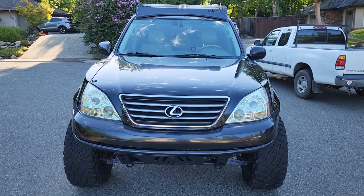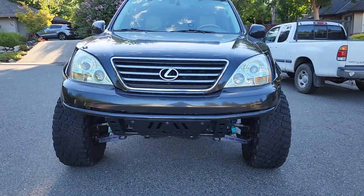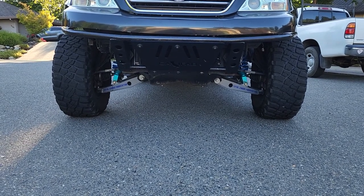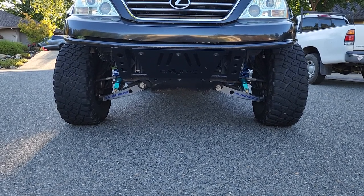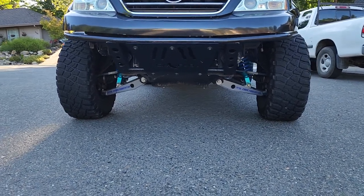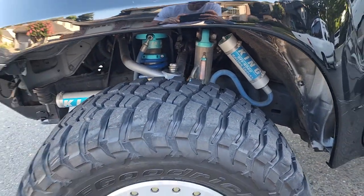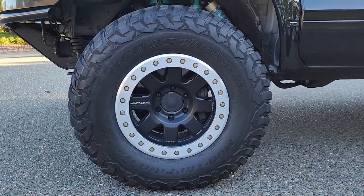This is my 2003 Lexus GX 470. It has been highly modified from stock to include the custom Califab front bumper. It also includes the Total Chaos 3.5 inch long travel suspension up front, paired up with the King 3.5 inch triple bypass coilovers up front along with the 2.5 inch triple bypass shocks with remote reservoir. We have the Pro Comp beadlock rims — those are a true beadlock.